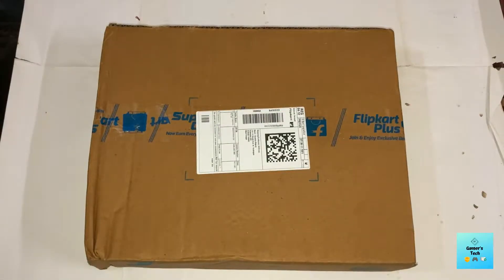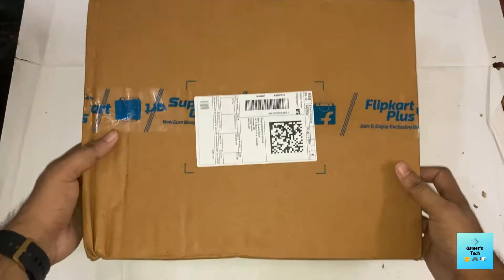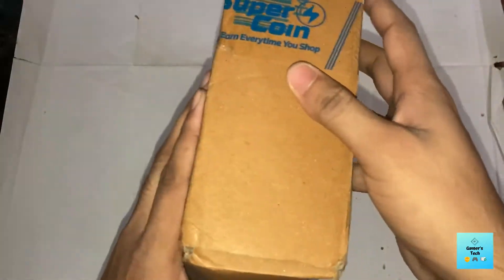Hello everybody, welcome back to Gamers Tech. In this video I'm going to unbox the tablet from Nokia. The model number is Nokia T20. I purchased it from Flipkart for around 16,500 rupees and it is a 4GB RAM, 64GB ROM Wi-Fi variant. So let's unbox it and see what we are getting here. This is the box itself — nothing special in it.